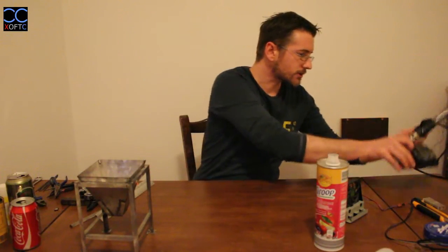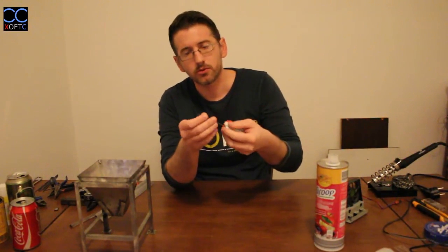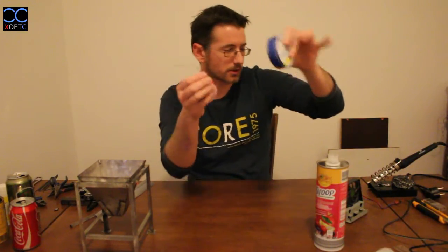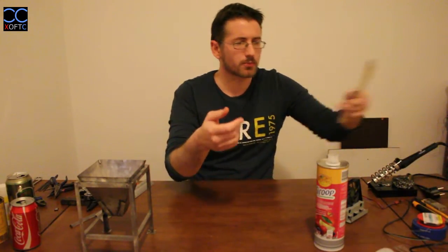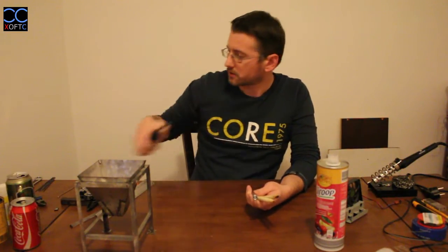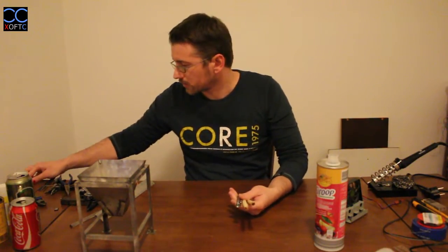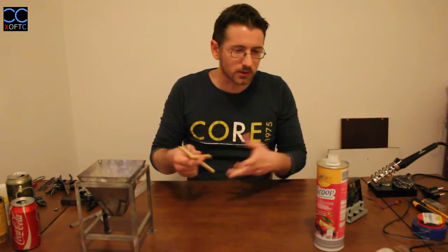We also have our soldering material and flux. It's a box of flux — we'll learn how to use it later on. I have general-purpose tools as well: nose pliers to grab material with, and a small band saw. You don't use the band saw for the model itself — just when you need to cut pieces of wood and things that help you maneuver and work with the model.